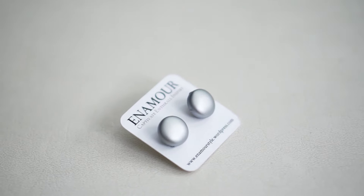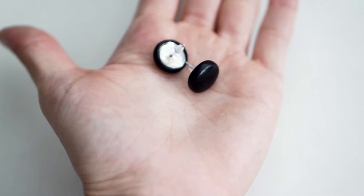Enamor makes eco-friendly and vegan accessories that are ethically made in Massachusetts. Designed for the needs of busy career women and mothers like designer June, these effortless chic accessories are versatile to wear for any occasion and perfect for your ever-changing wardrobe. The earrings are lightweight, hypoallergenic, and made from surgical steel.